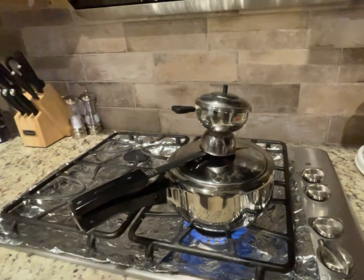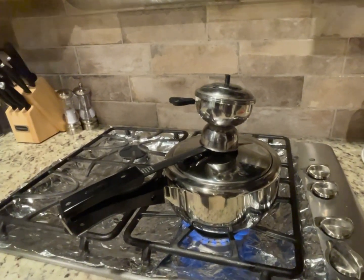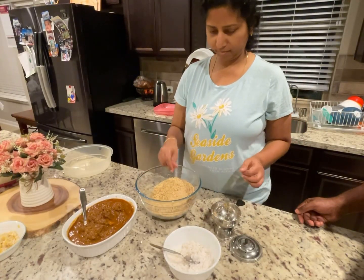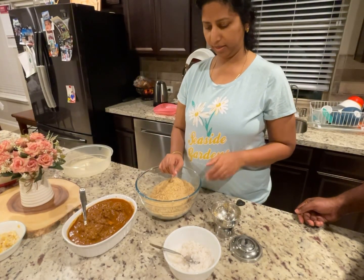So now that is back on the steamer and we'll wait for the steam to come so we can take it off. Okay, so this is going to be the version with mutton curry.